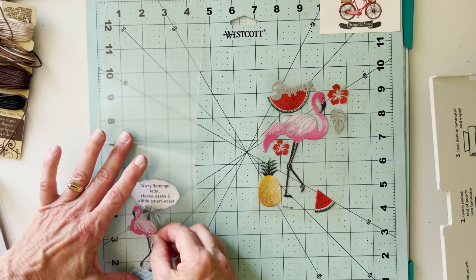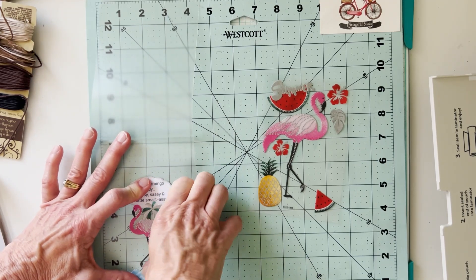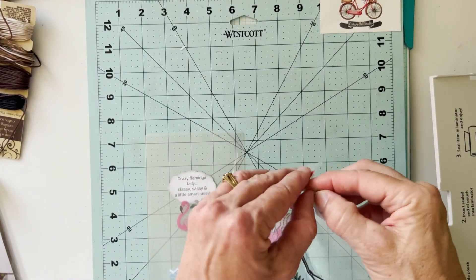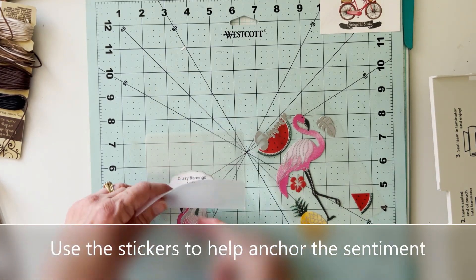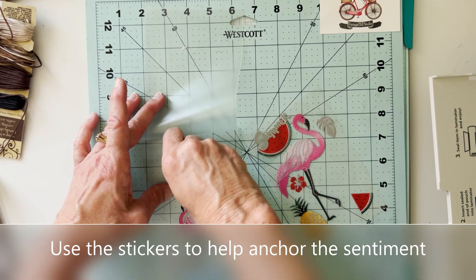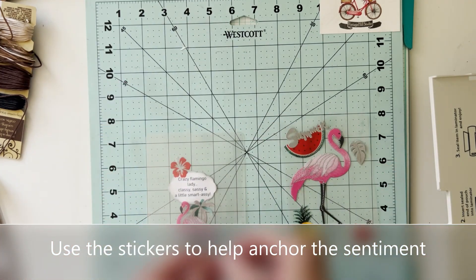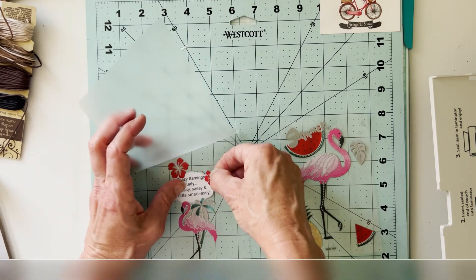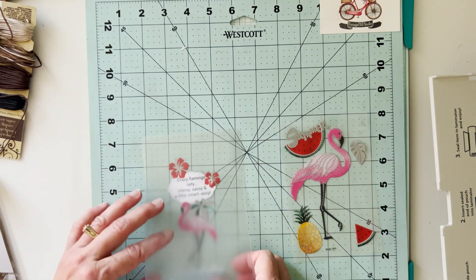I try to be a little strategic with placing my sticker in here because it's going to help anchor that sentiment just by sticking to it a little bit — you don't want it to float around when you put it through your laminator. You want it to be stuck, but you can't use glue because the glue will show from either side since this is a see-through bookmark. So use your stickers to your advantage — help anchor the sentiment, and it also adds a lot of fun detail. Use as many or as little as you want, but try to be strategic and help hold your paper elements with your stickers.